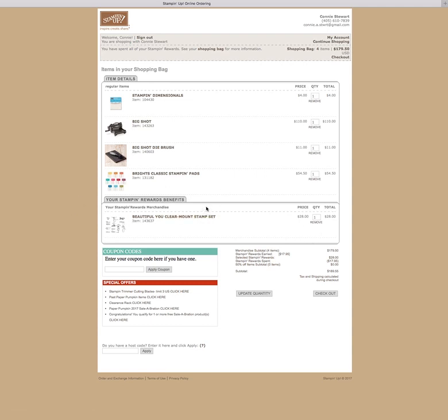You'll notice right here it says your Stampin' Rewards benefits. My Stampin' Rewards — I remember I only had $17.95, but the stamps that I picked was $28.95. Not a problem — you can just pay the difference. Stampin' Up! lets you do that. I love that.